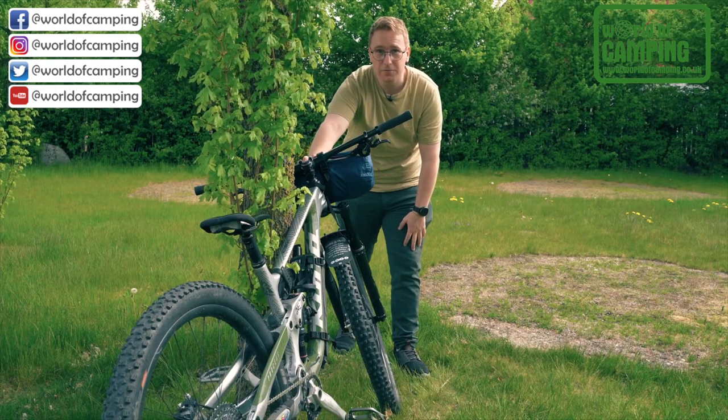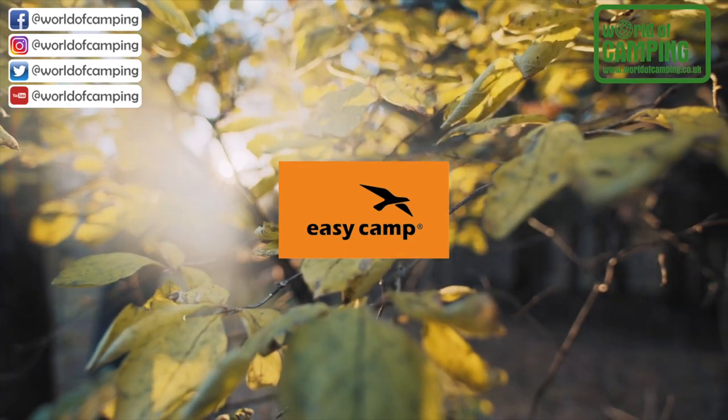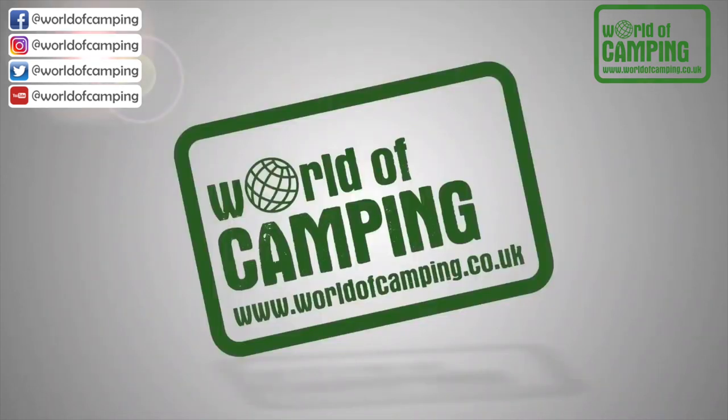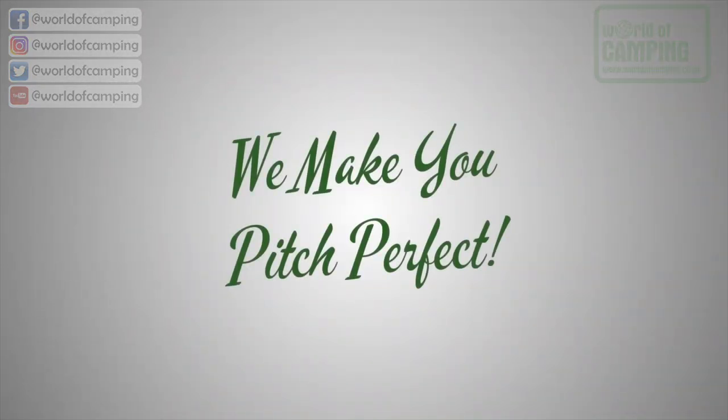Now you're all set for your next bikepacking adventure. See you next.